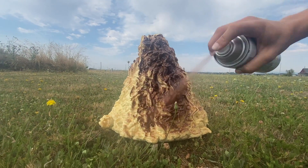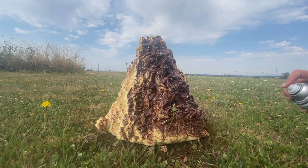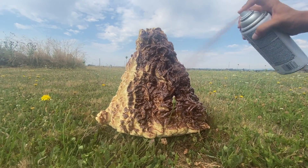Whoa, it looks like a giant poop. It totally looks like a giant poop.